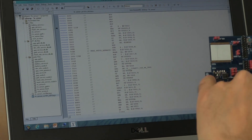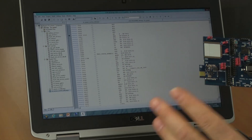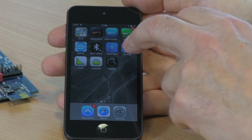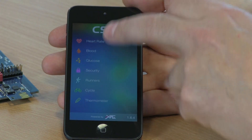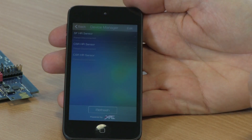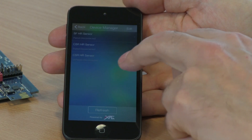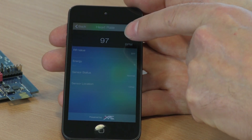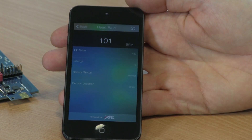We're now ready. We have our heart rate application running on the board and we can use another application to see if the heart rate is transmitting. Using an application on our iPod Touch, we're going to connect to our heart rate belt which is simulated on the hardware and look at the data coming across. Using the CSR application, there's a selection of things we can choose — we select heart rate and you can see there's a heart rate sensor which is active. We select it and it's now showing us a heart rate being received from our hardware.